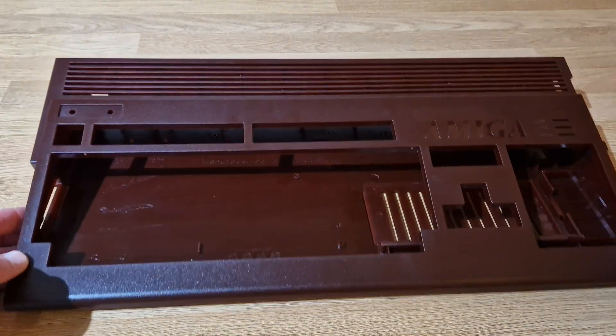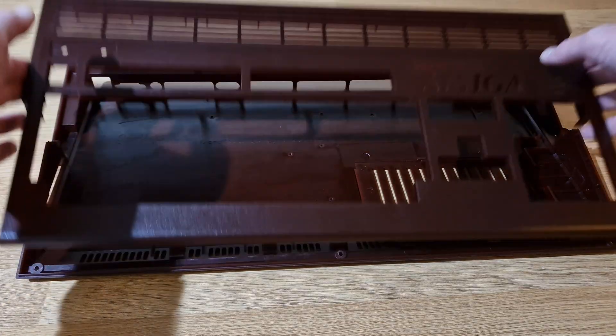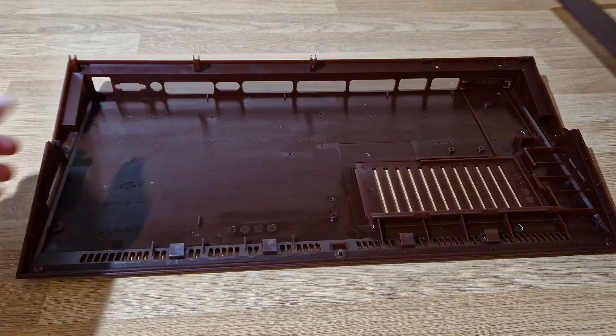Yeah, I've got no issues with this. It all seems to be fine, it's all solid. Slight issue with the screw but it's done no damage, and yeah, so this is it.